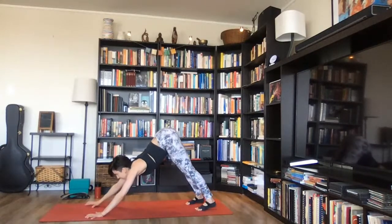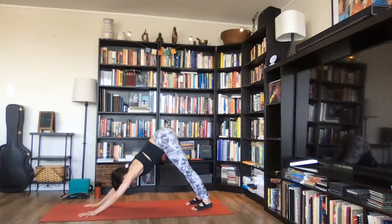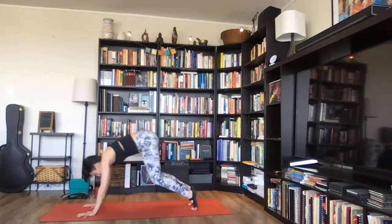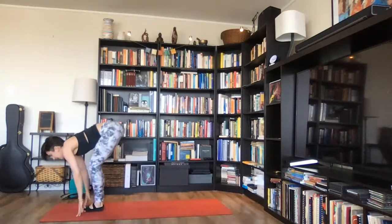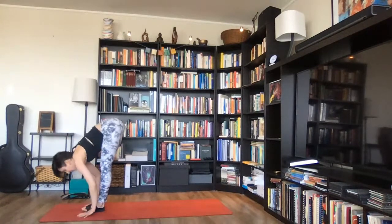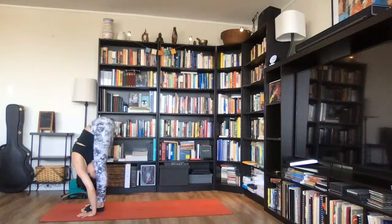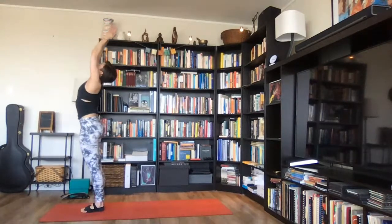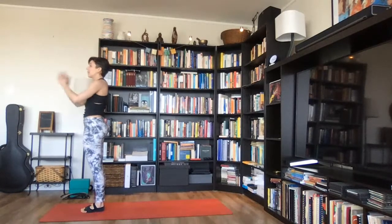Inhale deeply and exhale completely. Take one more inhale — on your exhale, bend your knees and walk or hop forward. Inhale, lengthen your spine, draw your gaze forward, ardha uttanasana. Exhale, fold down over your legs, uttanasana. Inhale, rise all the way up, join your palms, urdhva namaskarasana. Exhale, lower your arms down by your sides and stand tall.